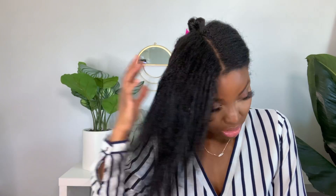I'm going to stop what I'm doing because it doesn't even feel like it's conditioned. It feels like I just shampooed it — like I didn't put any deep conditioner in my hair at all. I'm going to stop here because I already know what type of results I'm going to get. Look how stiff my hair is.